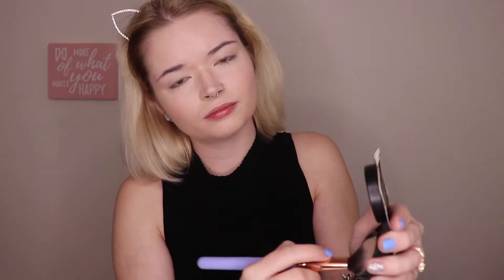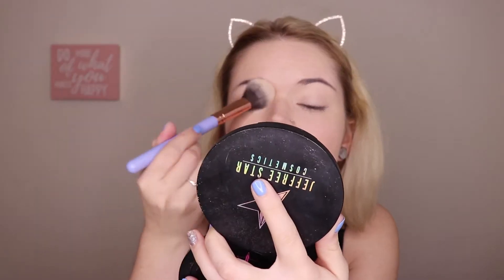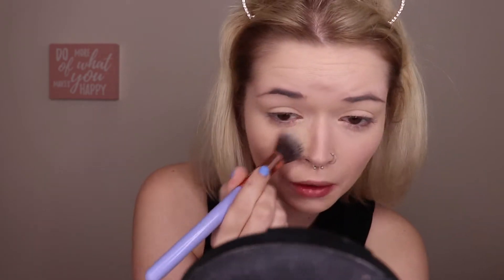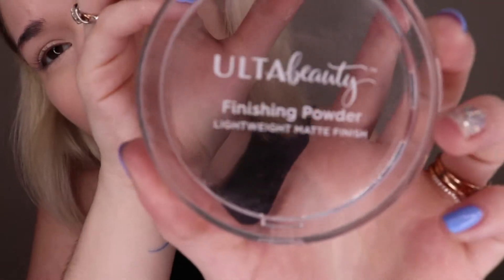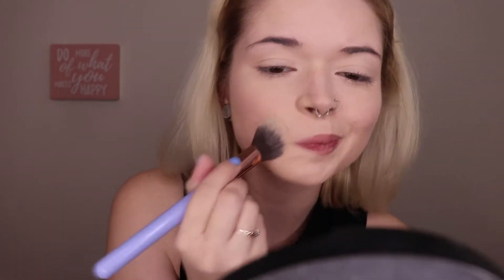To set my under eyes, I'm going to be using the It Cosmetics Bye Bye Pores Pressed Powder, and I'm just using my Luxie Precision Foundation Brush — it's number 660. Now I'm going to be going in with the Ulta Beauty Finishing Powder. It's just a lightweight matte finish, a pressed translucent powder. I'm just going to be setting wherever I put that concealer.